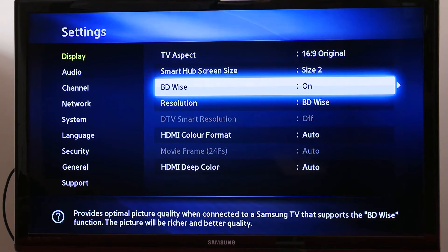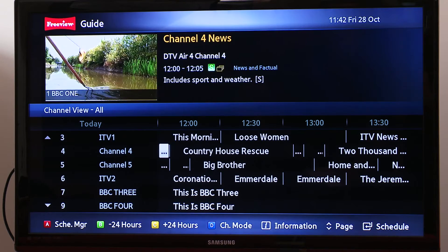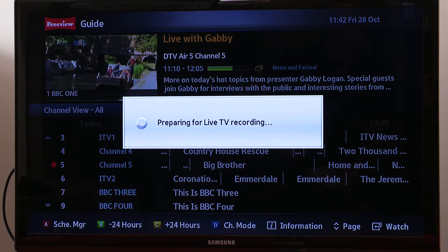It's easy to set up and the EPG is very clean and easy to read. As you can see, there's a nice picture-in-picture of the channel that's playing. It's also very easy to record, either recording live or scheduling to record something that's coming up later.